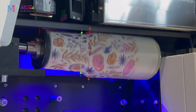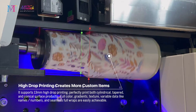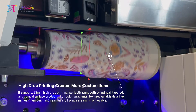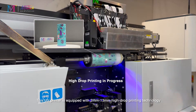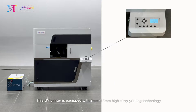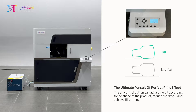It can also be used to print golf balls, baseballs, and more. This UV printer is equipped with 2mm to 13mm high drop printing technology, ensuring that every detail of your design pops with precision and clarity. Plus, with its all-inclusive printing capabilities, you can say goodbye to those pesky limitations.